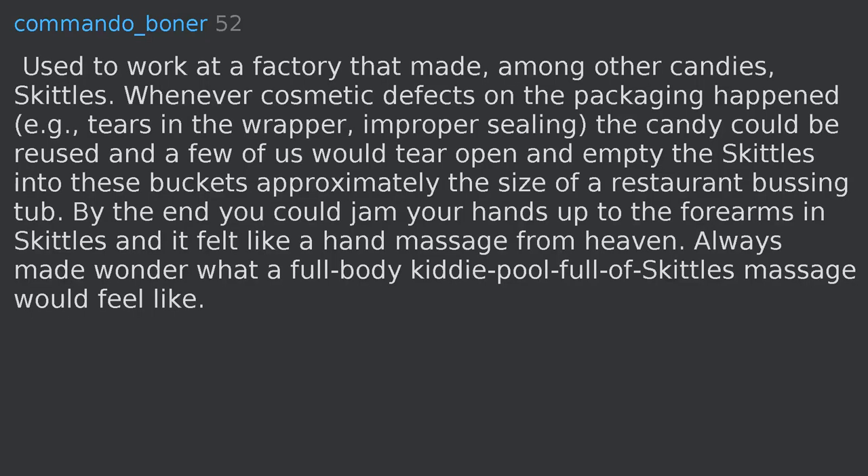Used to work at a factory that made, among other candies, Skittles. Whenever a cosmetic defect on the packaging happened — e.g., tears in the wrapper, improper sealing — the candy could be reused, and a few of us would tear open and empty the Skittles into these buckets approximately the size of a restaurant busing tub. By the end you could jam your hands up to the forearms in Skittles, and it felt like a hand massage from heaven. Always made me wonder what a full-body kiddie pool full of Skittles massage would feel like.